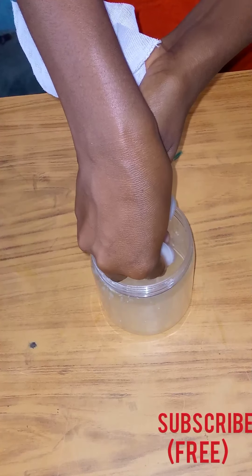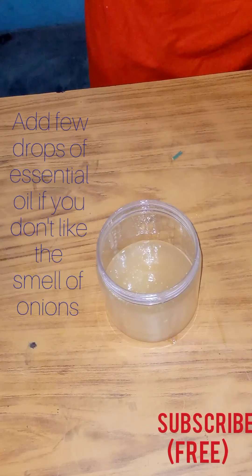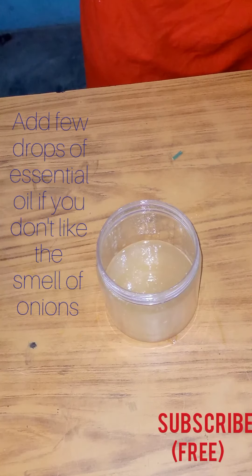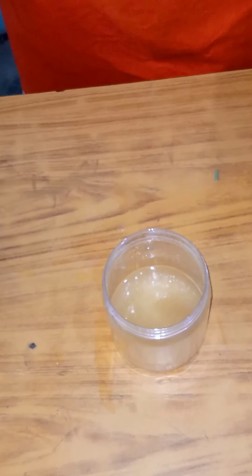I'd advise you to use a bowl to strain the oil first before transferring to the container you're going to use for storage, otherwise you're going to suffer like I'm suffering right now. You can add essential oil if you don't like the smell of onions. Apply this oil to your scalp at least twice a week and see your hair grow. See you in my next video — thank you for watching, subscribe and share, bye!